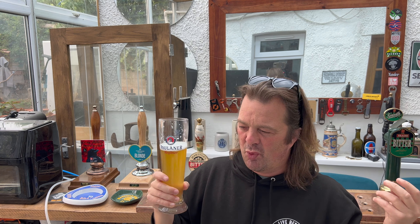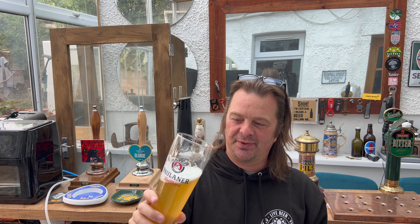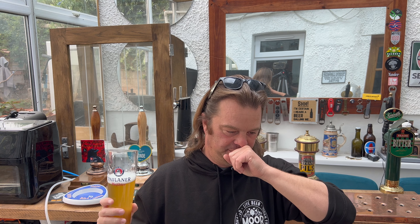It's very good — stone the crows, it's very good. Malty, biscuity, banana-y, clove-like. Very drinkable. Super smooth carbonation pushes the beer on the inside of the mouth. You're greeted with a little sweetness to begin with, and then it's just wonderful banana-y, clove-y, with a slightly bitter finish on the back end.